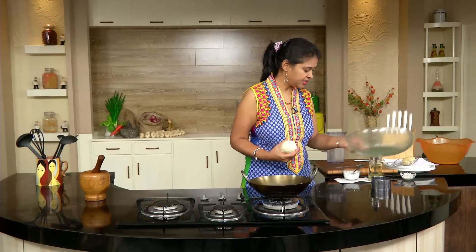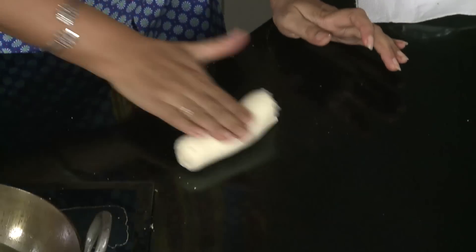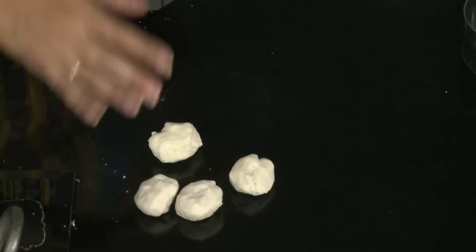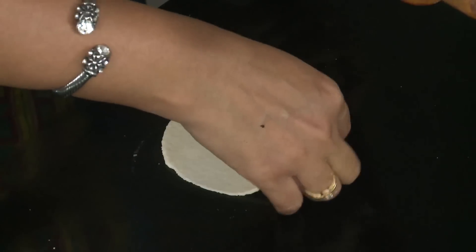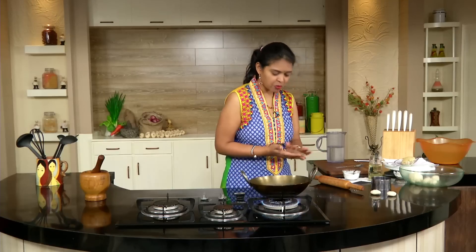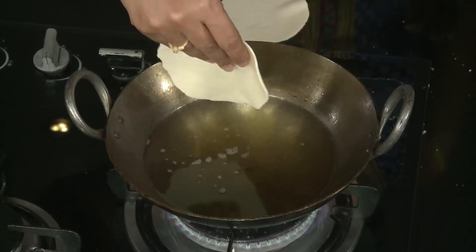After resting for 5 minutes, take the dough and divide it into equal portions, just like how you divide for regular puris. Now I'm going to roll this — if you want, you can dust a little flour. Don't make it too thin, keep it a little thick, just like how you roll regular puris. The oil is also hot, so I'm going to make another 2 and then fry them.